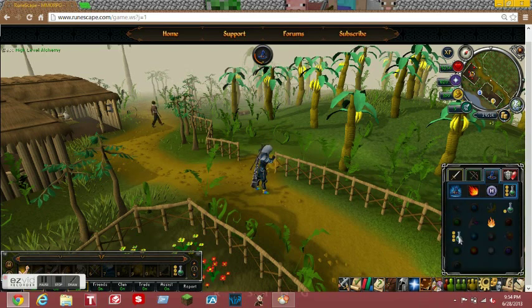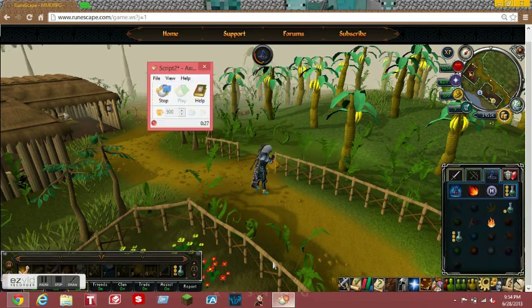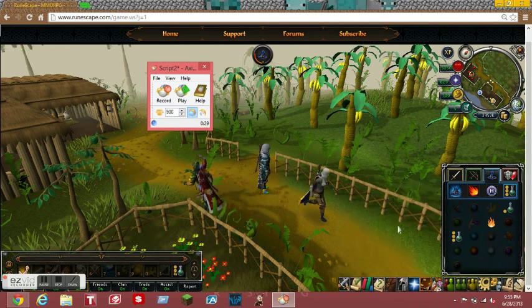You just gotta get a couple clicks in while recording - just have an account for a little bit, a couple clicks, then press stop. Now that's the record and play button. When you press play, it's just gonna click exactly where you were clicking last time, and it's just gonna keep doing that over and over again until you tell it to stop. You're gonna want that if you want 99 magic.